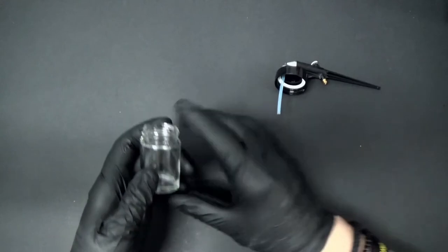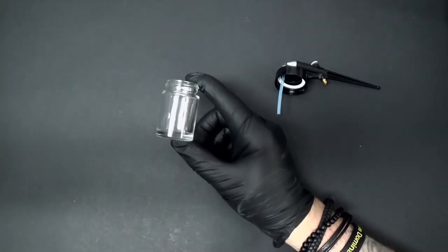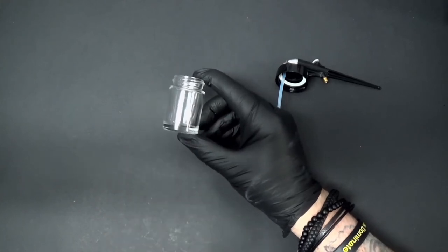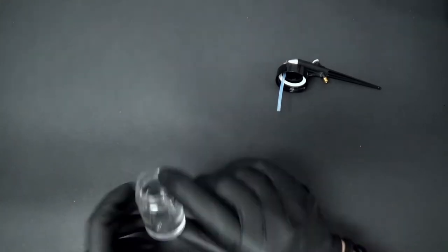The suction-fed design does require more paint because you need a certain level in the cup, but it also allows you to spray with thicker paint with ease. This is really the one thing that sets it apart as a beginner-friendly tool, because the hardest thing to figure out with an airbrush is getting the right thinning for your paints, or being able to spray thicker paint without jamming everything and having a bad time.